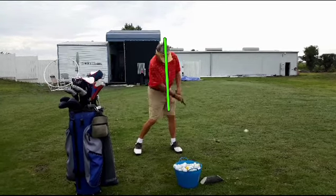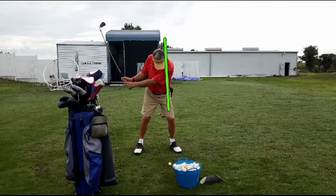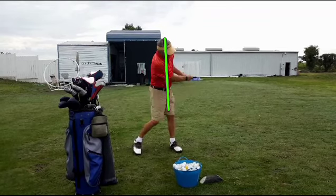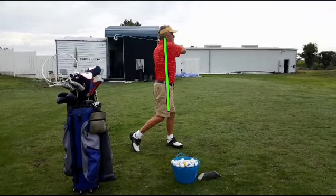Now he's scooping — see the right hand is still under the club. I want him to mimic that position on this side, but he doesn't do it. You've got to get the club released for it to generate any power.